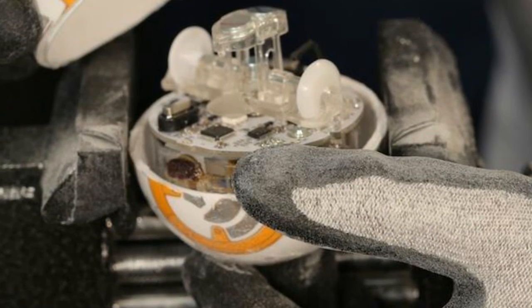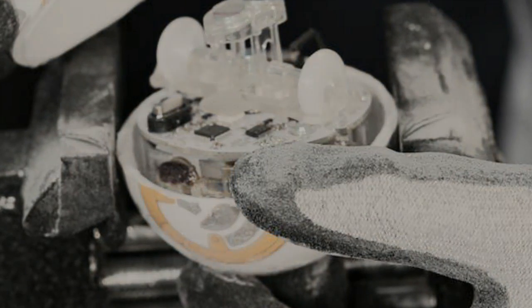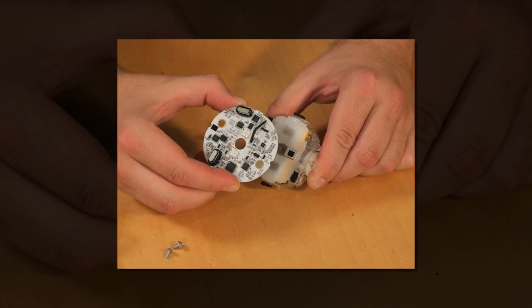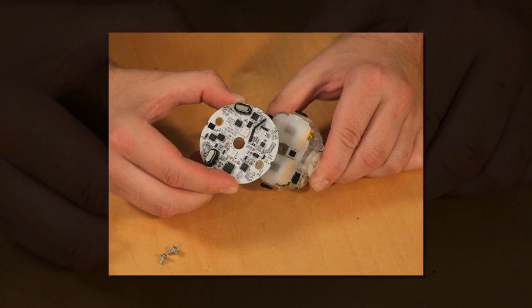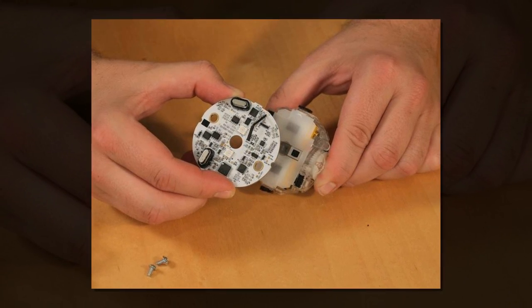Unfortunately, there's no way to get inside the BB-8 without cutting through the hard polycarbonate shell. I could have used a hacksaw or other blade, but chose to go with a rotary cutting tool and a diamond wheel. I also wore safety glasses and gloves.